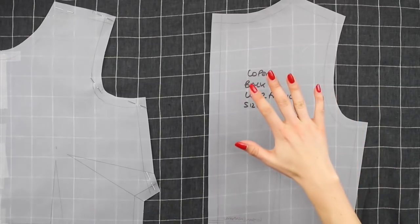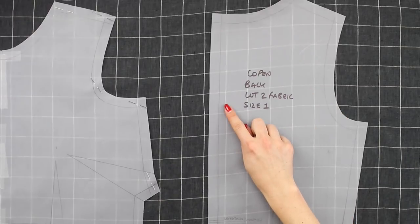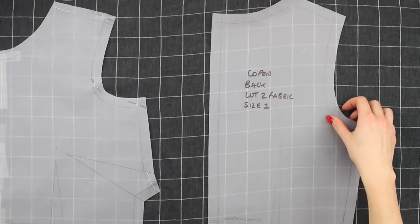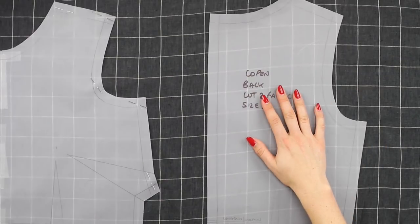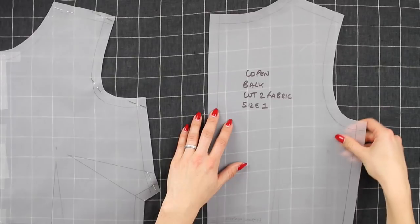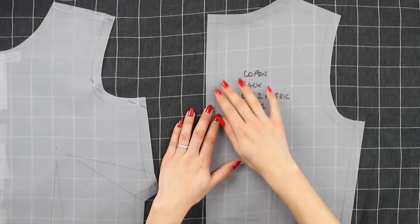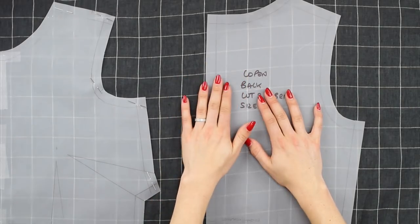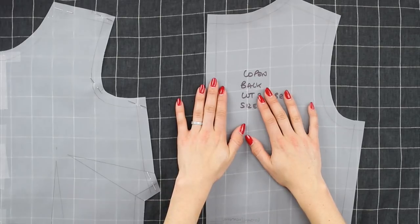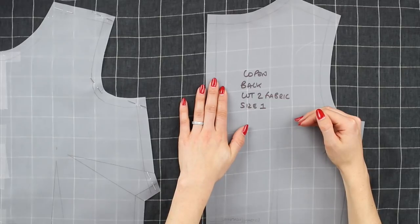Now we want to look at the placement of our back pattern piece — we have got two things to worry about. The first one is the centre back placement: you want the centre back stitching line to be sitting on or in between a dominant vertical line. I went in between the light grey lines for the front so I'm going to do the same for the back for consistency. At the same time I need to connect the crosswise or horizontal lines that we marked on below the dart at the side seam.